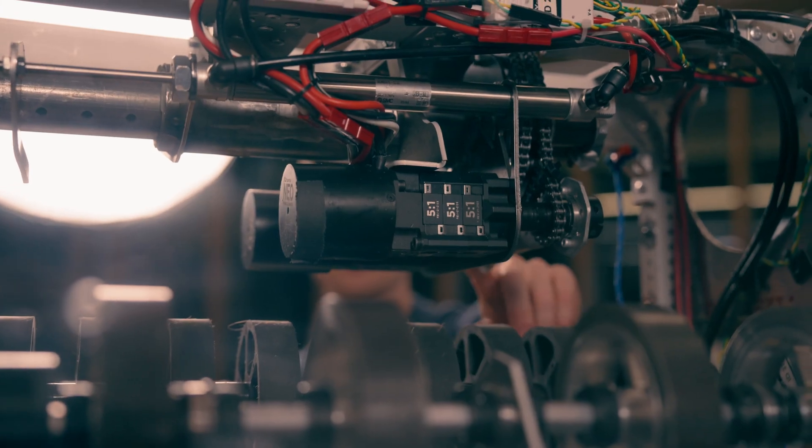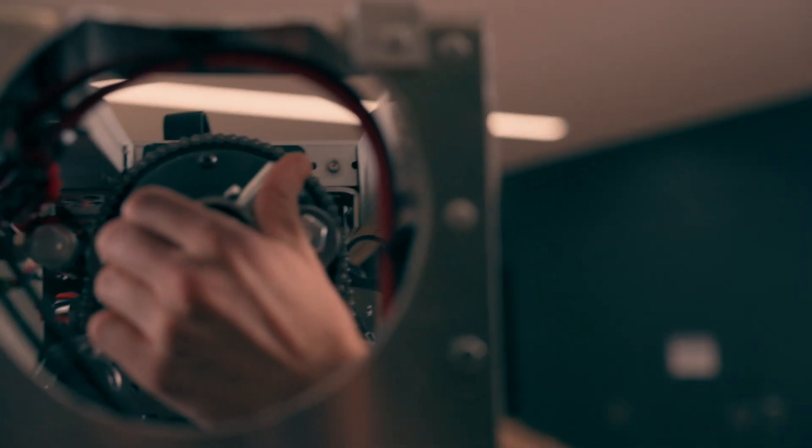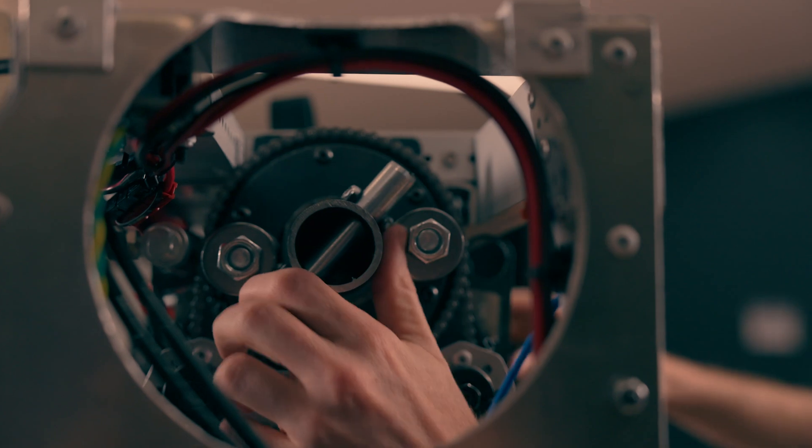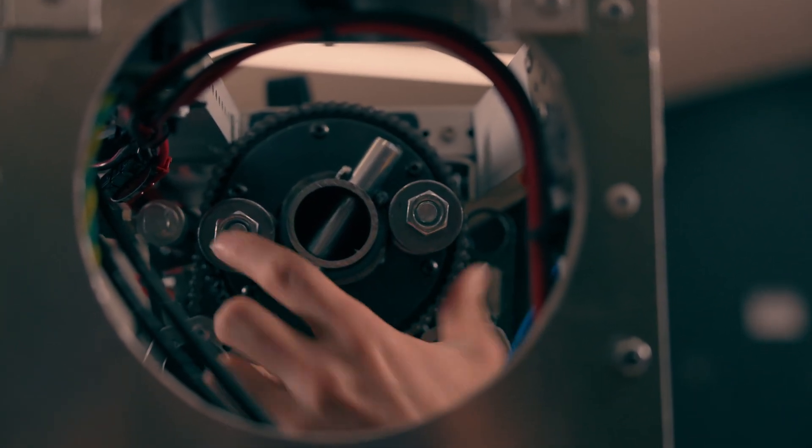So the NEOs are driven through chain and sprocket on a 4 to 1, and then there are these two standoffs here that, after the claw has been extended, engage with this pin, and as the standoffs turn,